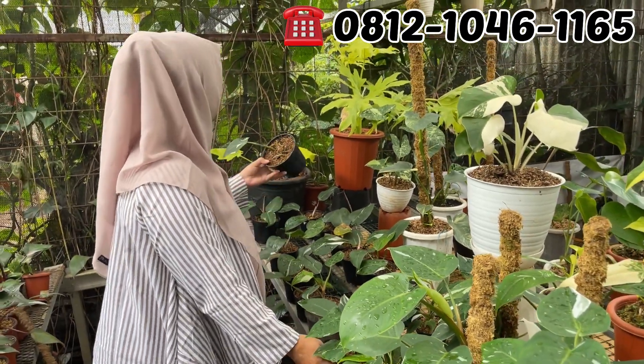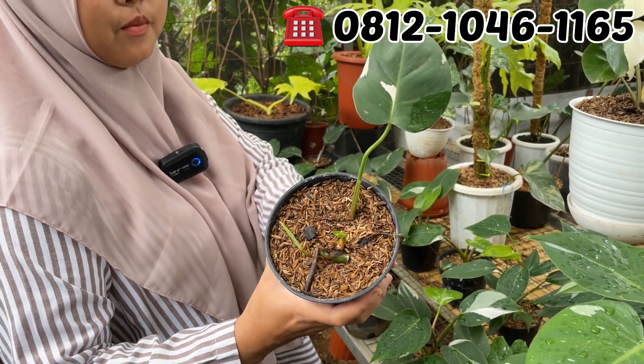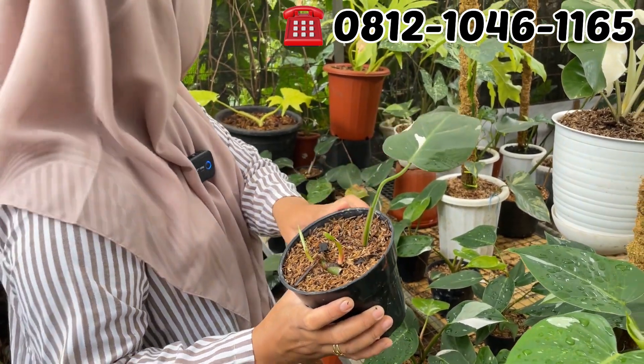Ini wet princess. Wet princess, sedaun 2 tunas. Berapa? Rp50.000. Rp50.000, 2 tunas dia tapi ya.